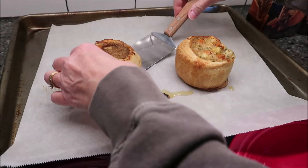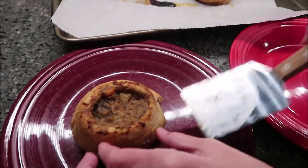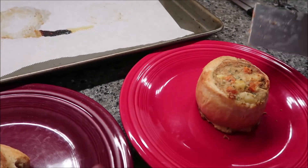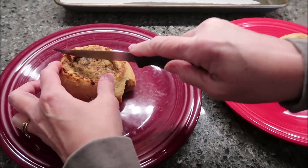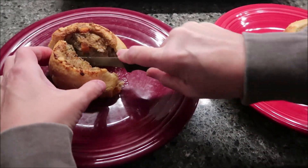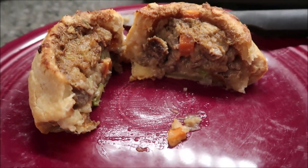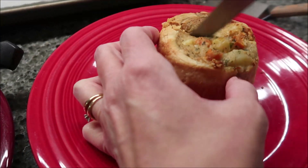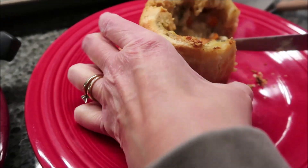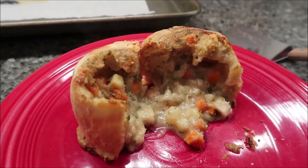Okay, this is the steak and ale pot. We left them both in for 35 minutes. Now I'm going to cut into this just so you can see — I'm going to cut it in half so you can see what's on the inside. This is how the steak and ale pot looks. And then this is the herb-roasted chicken — I'm going to cut it right down the middle as well. That one is kind of like a lava cake. Now we're going to take them over to the table and give it a try.